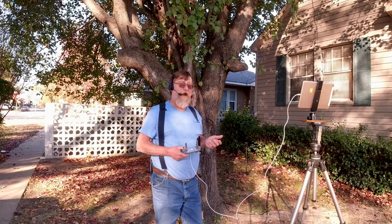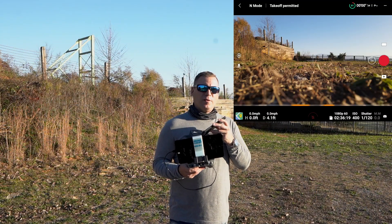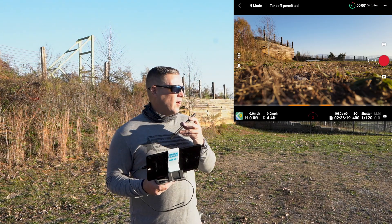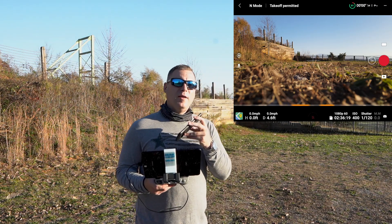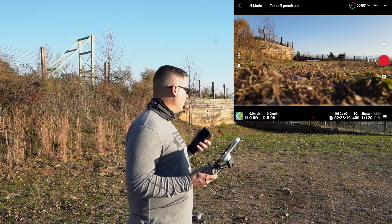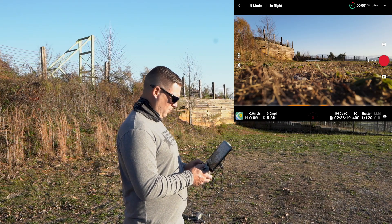But let's go flying. Brian, you want to go first? So I'm going to do my first test with return to home set at 200 feet, and I'm going to fly up to 300 feet from where I take off. Let's go ahead and see how this works. My screen recorder is running and I'm going to give it a shot.